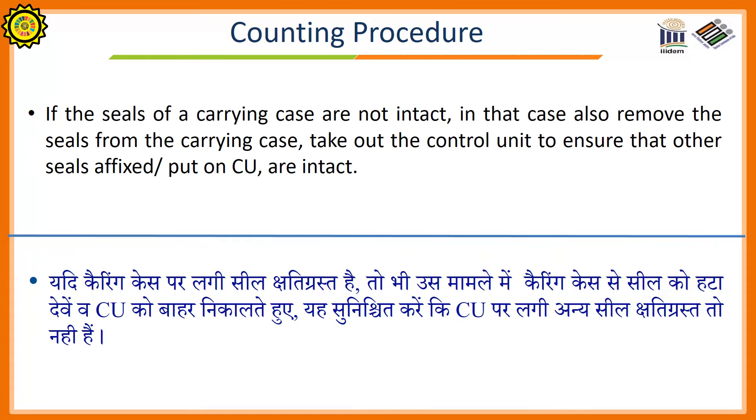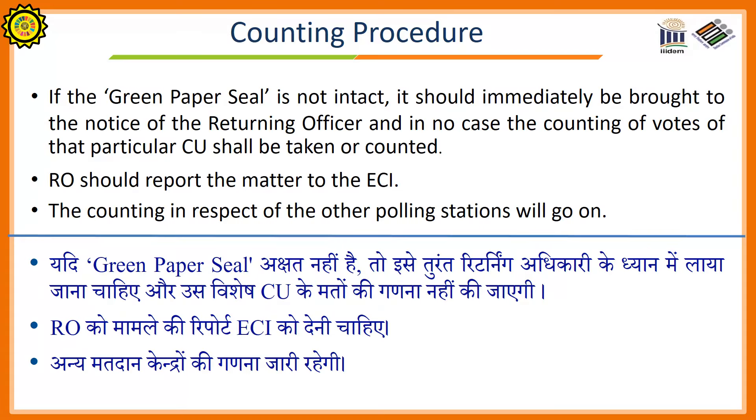Place the carrying case on the table for inspection of seals by the candidates or their agents. If the seals of a carrying case are not intact, remove the seals from the carrying case and take out the control unit to ensure that the other seals on the control unit are intact. If the green paper seal is not intact, it should immediately be brought to the notice of the returning officer, and in no case shall the counting of votes of that particular control unit be taken up. The returning officer should report the matter to the commission; the counting procedure in respect of other polling stations will go on.